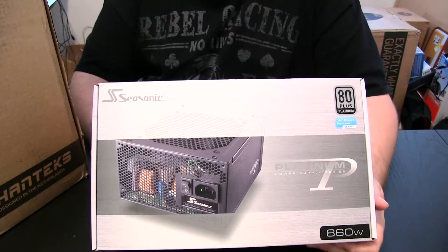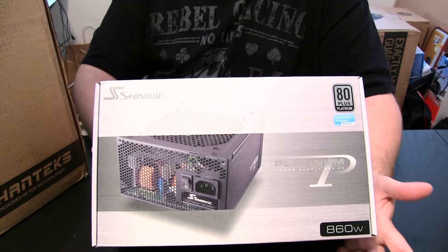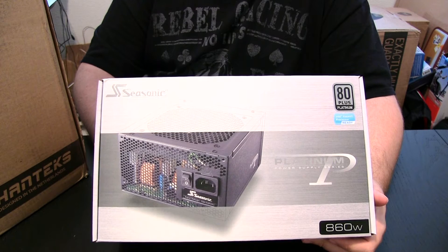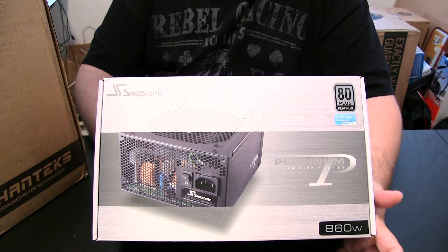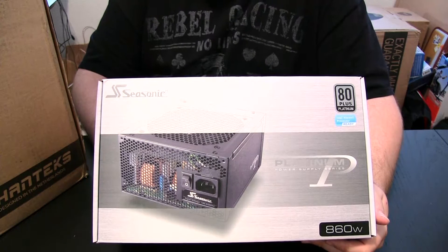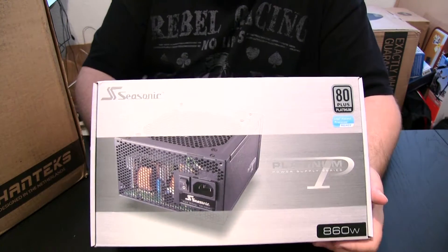Seasonic is a phenomenal company with an excellent reputation when it comes to power supplies. They make a lot of the top-end power supplies for a lot of companies, and if you want to guarantee you're getting a quality power supply, get one that they make, or better yet, just buy one directly from them.